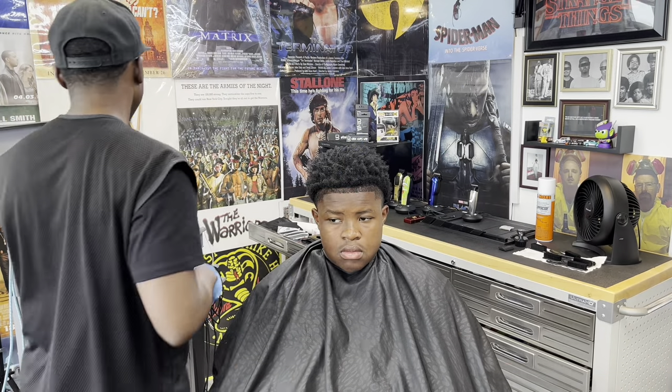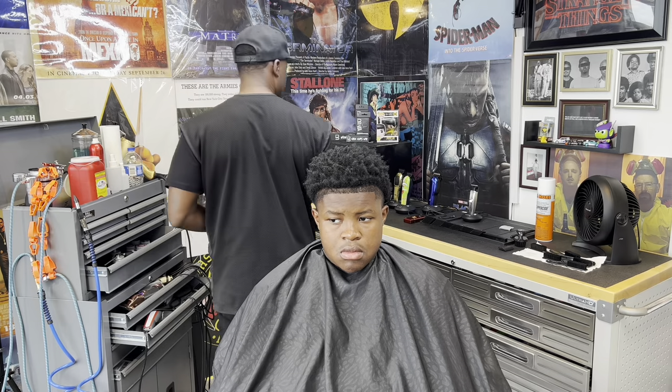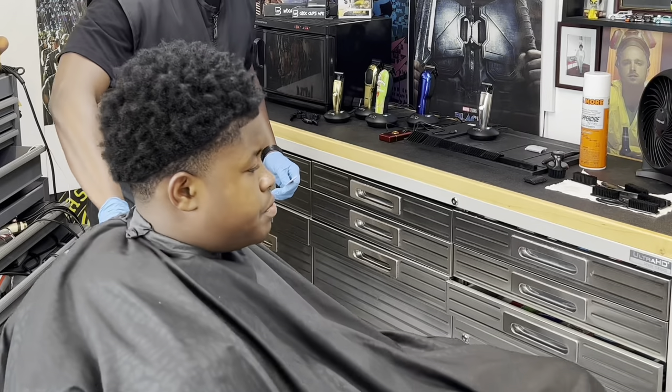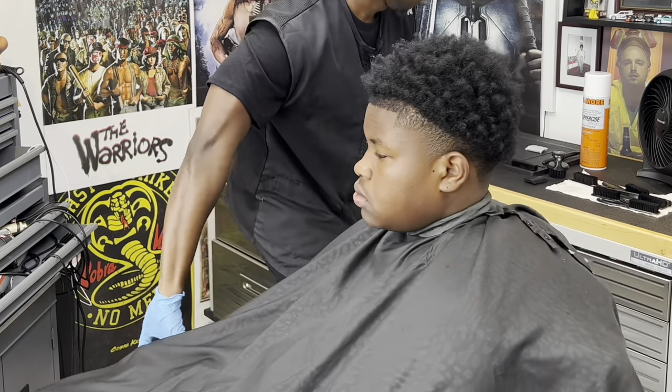Back once again with another fresh cut. You are now tuned into the underground. My name is — I go by the doctor. What I have for you today is the high taper.